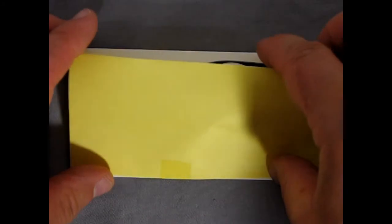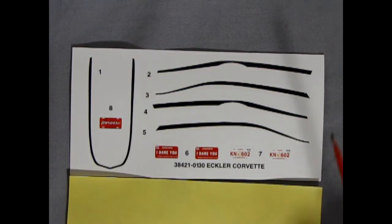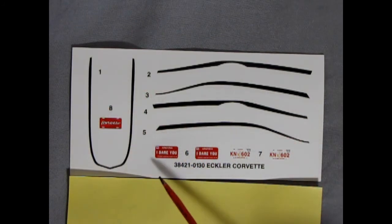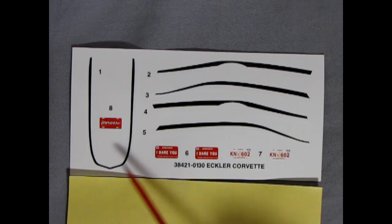And last but not least, we have our decal sheet — and it's time for the big reveal. Now here these may only look like black stripes, but they are actually black with a white border around them, which would be very groovy for the vintage. Here we have some Arizona 'I Dare You' license plates, as well as some Hawaii KN602s and our Corvette magazine style license plate.